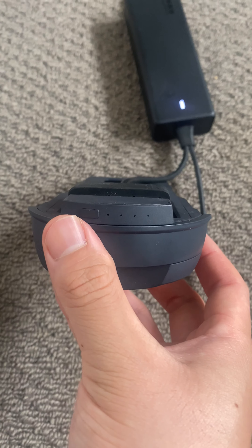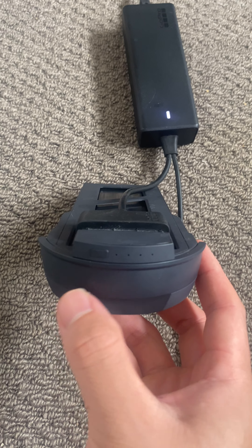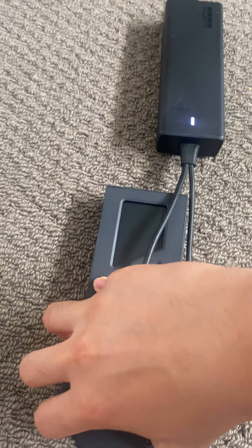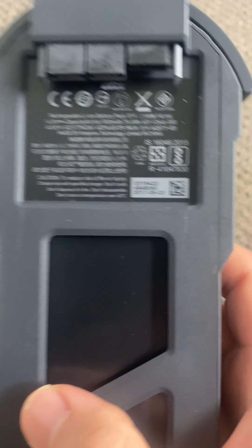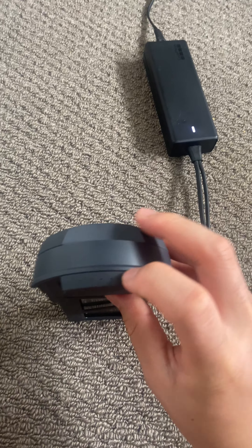So nothing at all. The battery that I received today in the mail, the one that I bought in this order — this one here — it's unfortunately faulty.